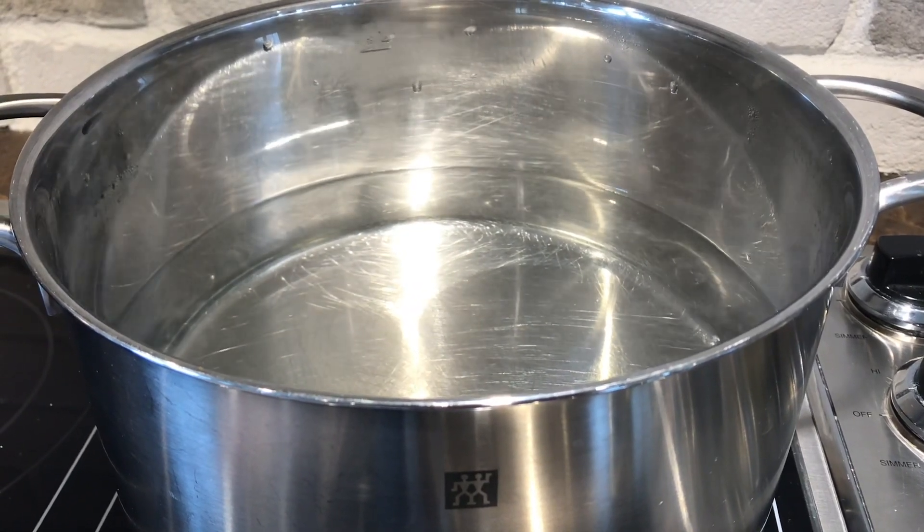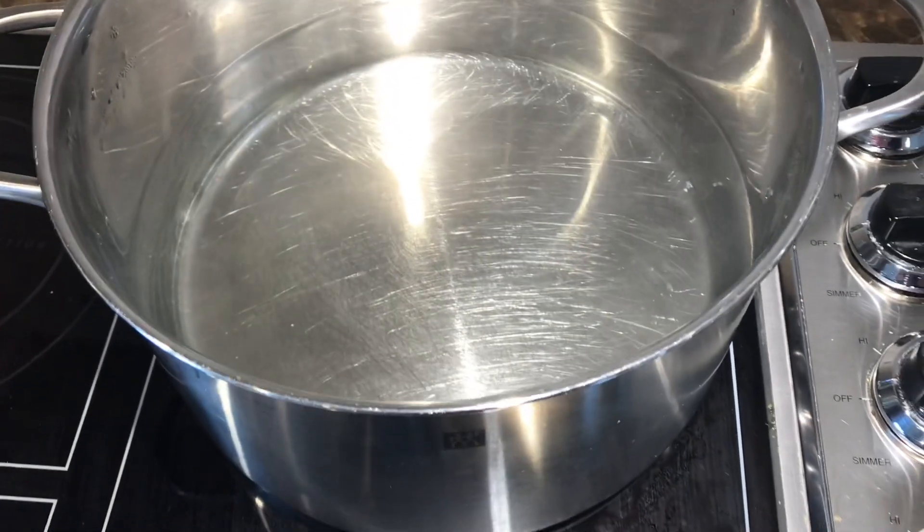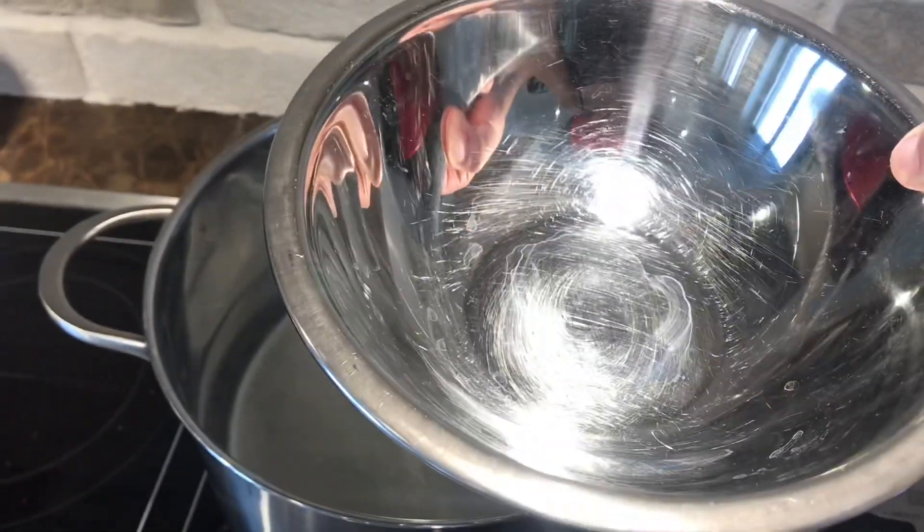Hello everyone! I hope you're all doing well. So today I'm in my kitchen and I'm making distilled water. I thought while I was doing this I'd film for you guys.